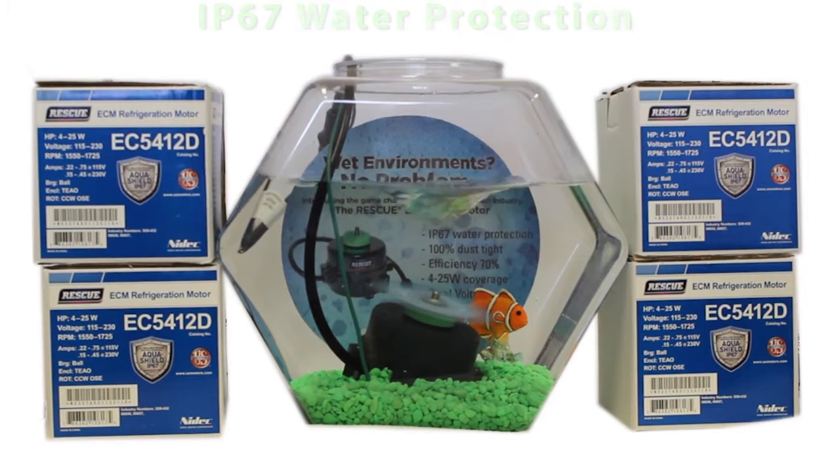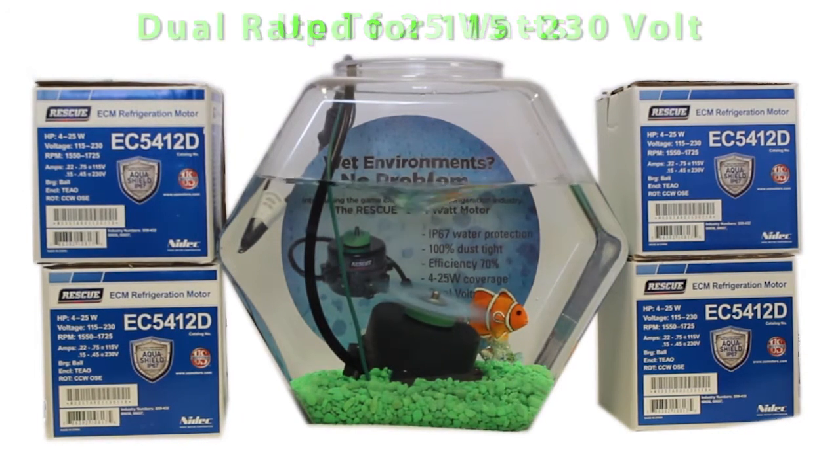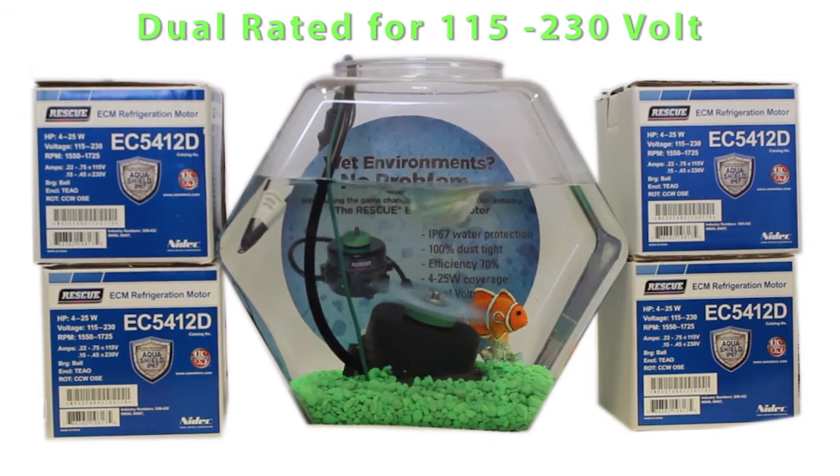The rescue EC watt motor has the ability to cover ratings up through 25 watts. And with voltage sensing technology, this motor is dual rated for 115 and 230 volts without switches or any additional wiring changes.